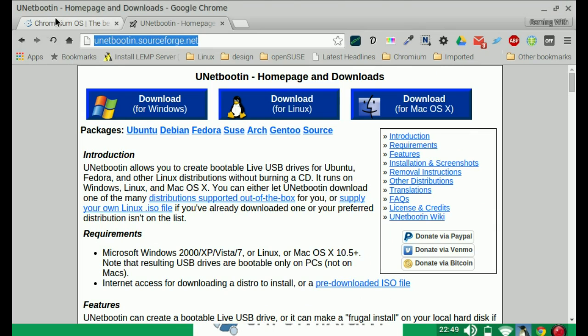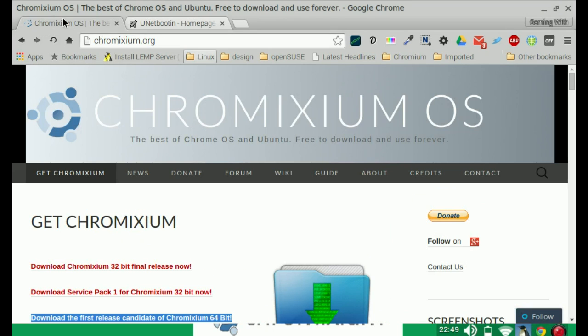For any tips and tutorials, or if you have any problems, visit the Chromixium web page — they have a forum, a wiki, and a guide. The guys on the forum are quite friendly, so if you're having problems there'll be somebody there to help you out. Give it a shot, have fun, and enjoy! Bye-bye!